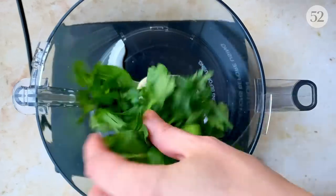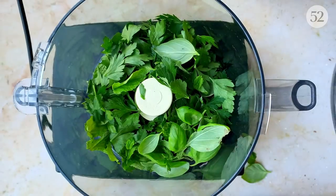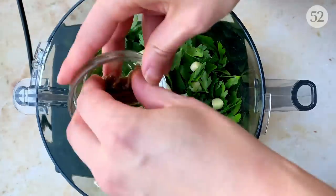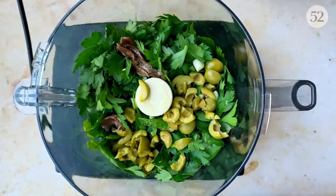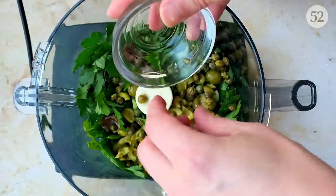While the dough is resting, it's the perfect time to throw together our salsa verde. First, I'm going to go in with a whole bunch of herbs — I'm using parsley, mint, and basil — followed by two generous cloves of garlic, four anchovies (though don't be afraid to add a few more), some roughly chopped slightly sweet Castel Petrano olives — because of course we're making olive leaf pasta — and a good tablespoon of capers.